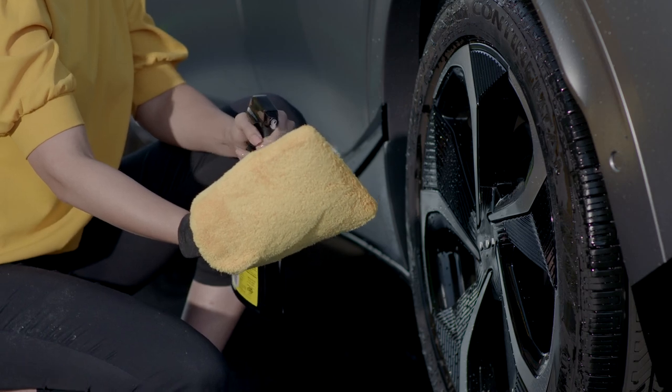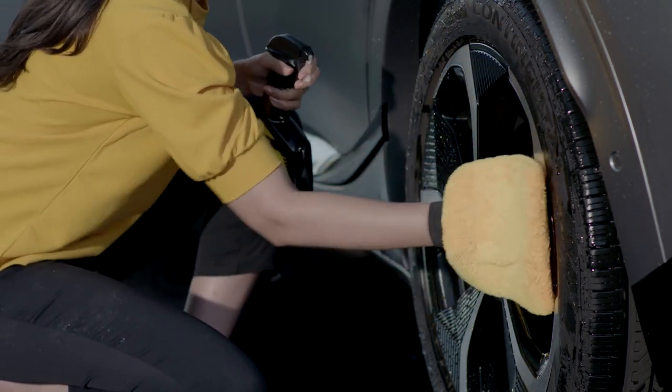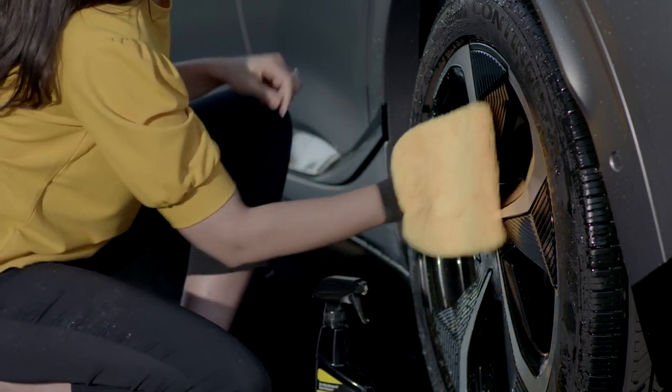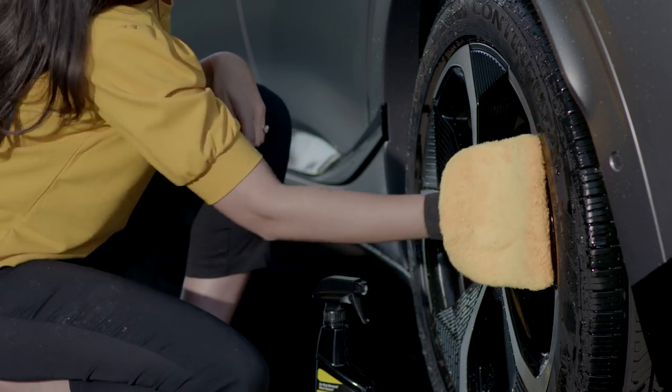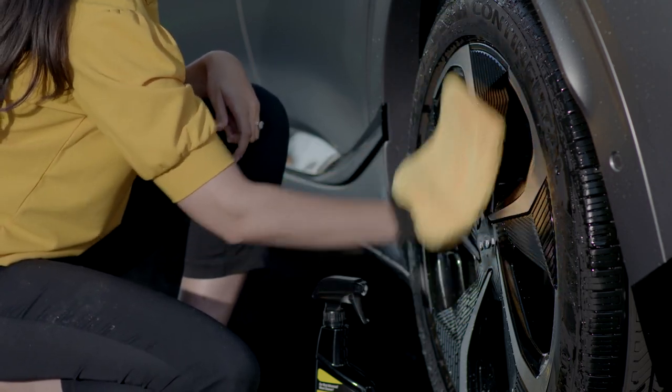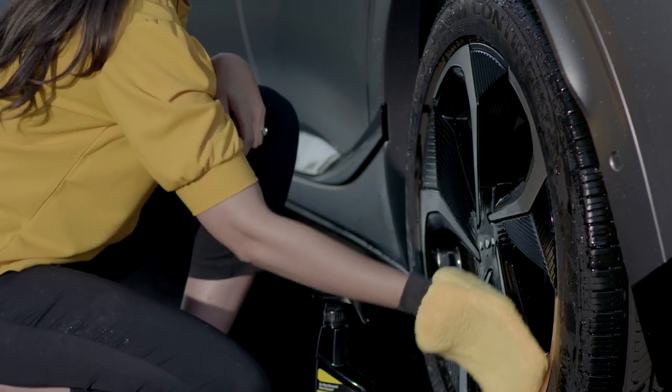Also, if you plan on washing the wheels, wash them before washing the car, using a product developed specifically for coated alloy wheels. Do not use the same wash mitt that you use to clean the wheels on the matte finish, and take care not to get any of the wheel cleaner on the matte finish.